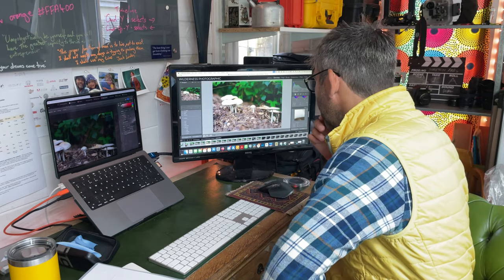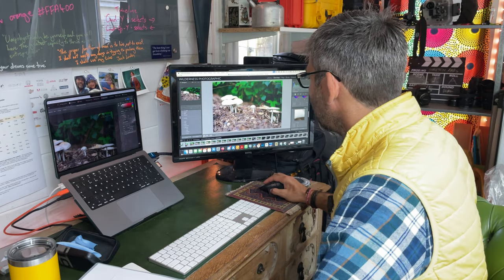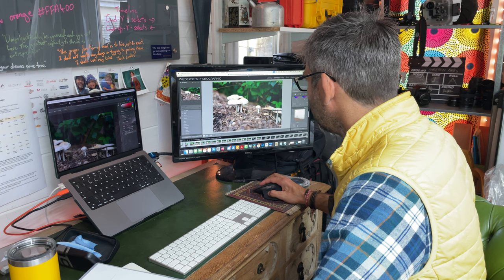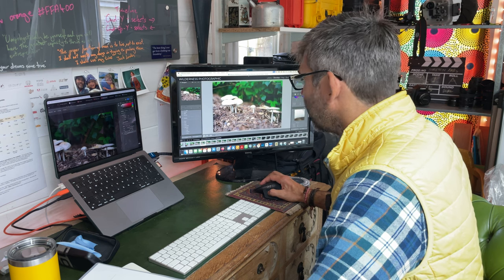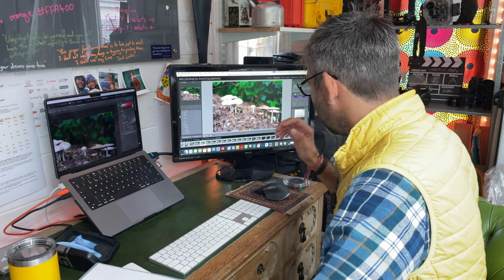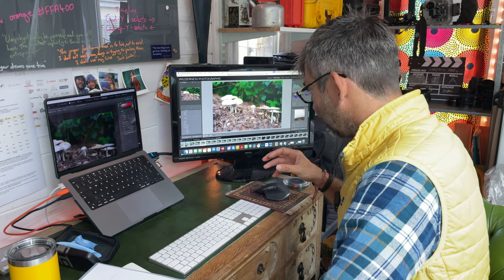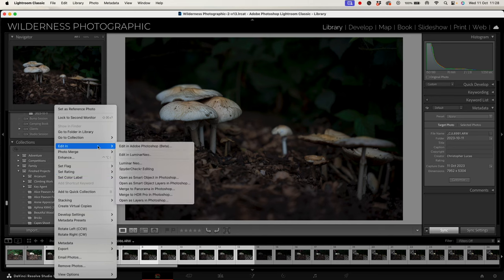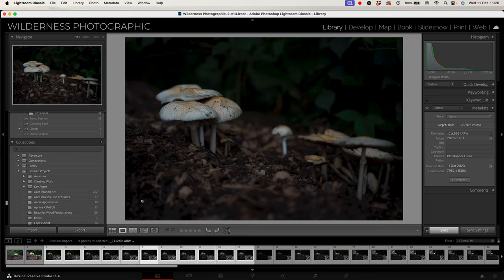I've got my images up in Lightroom. If I click through these, you can see they've got all the different layers of focus that we shot in camera. What we're going to do is put these together to make our base image. I'm not actually going to do any editing to start with, because it can mess up the blending in Photoshop. So I'm going to highlight all the different shots I want to turn into layers, then right-click, go to Edit In, and open as layers in Photoshop — it will open each as a separate layer. Click that and it'll pop up in Photoshop momentarily.